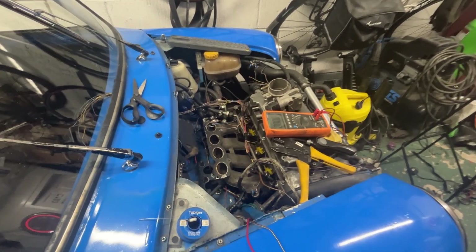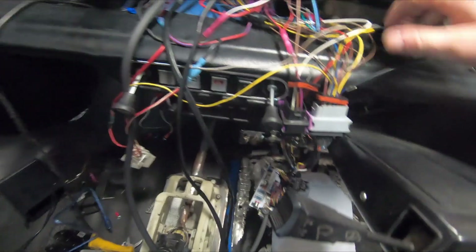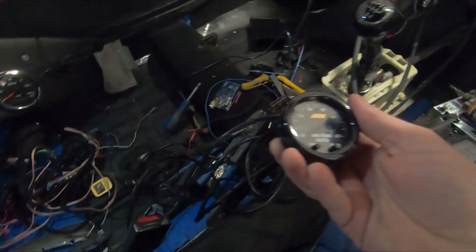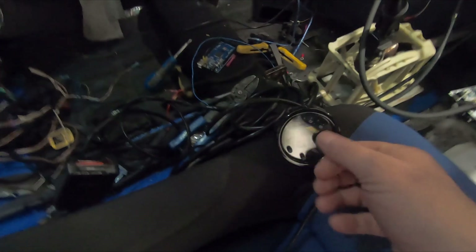I was editing this video and realized I need to give a progress update so the next bit makes sense. All the plugs are now populated and connected to the Speeduino. All the wires come from under the bonnet — fuel pump relay, ignition relay, and the AEM wideband — and that lights up when I turn the ignition on.